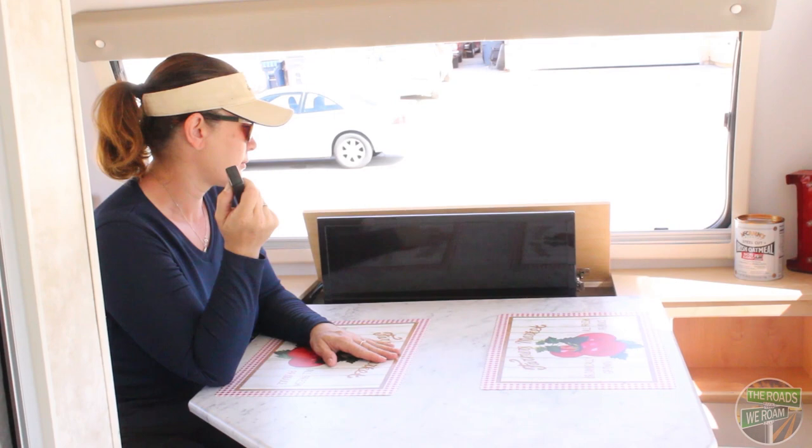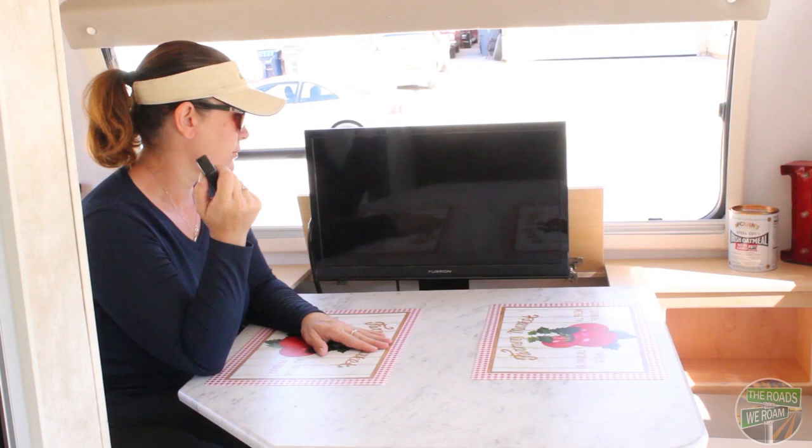This television is also removable and you can mount it on the outside of the unit. If you didn't want to use the remote and you just happen to be sitting here, there's also an additional button.